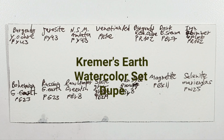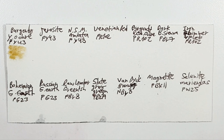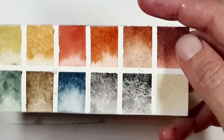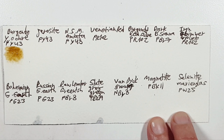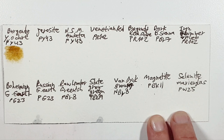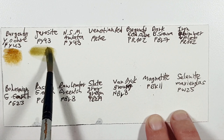Let's look at the color hues we can use. Burgundy yellow ochre is this one, and this is what I chose in my palette. Gerosite is a PY43, and the burgundy was also PY43 — I don't have it, so I chose Shire Yellow because I thought it would be interesting to play with.